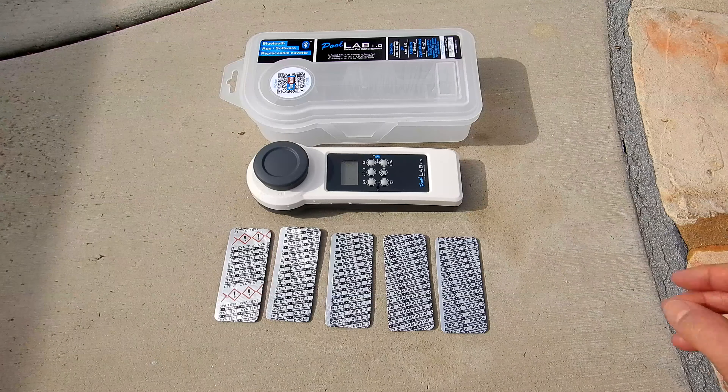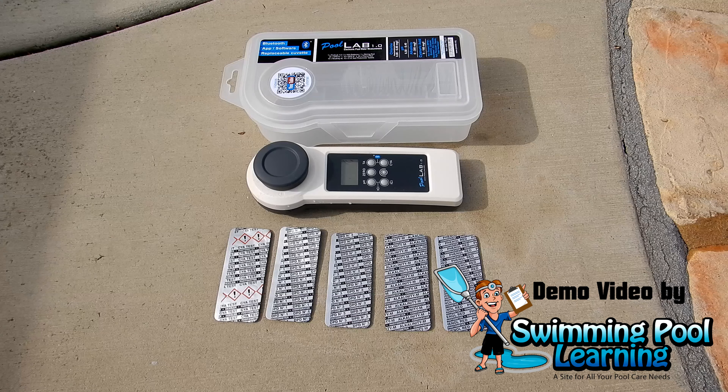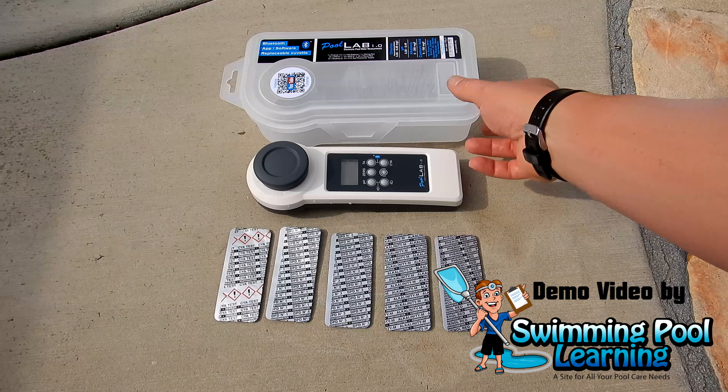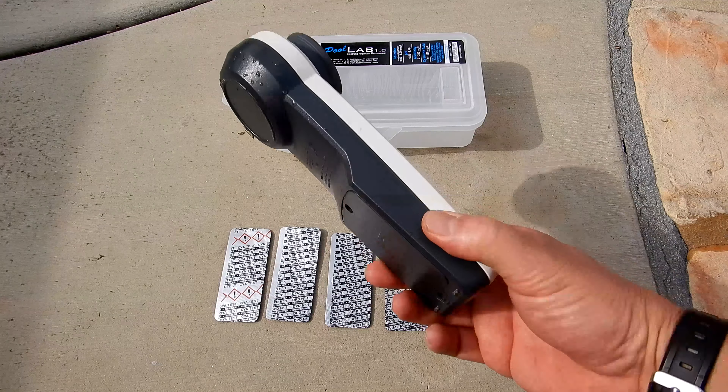In this video I'm going to show you how to use the PoolLab 1.0 and do the test factors that come with the unit when you purchase it. If you want to see an overview of the unit, watch the previous video I filmed on this that goes over all the details of the PoolLab 1.0 photometer.